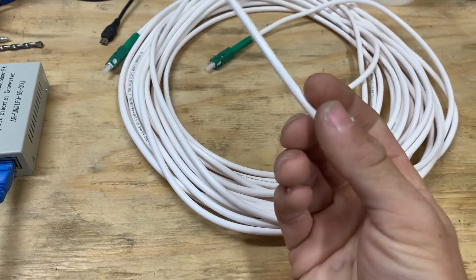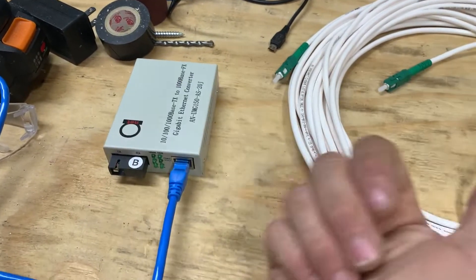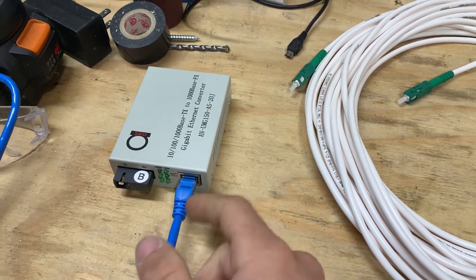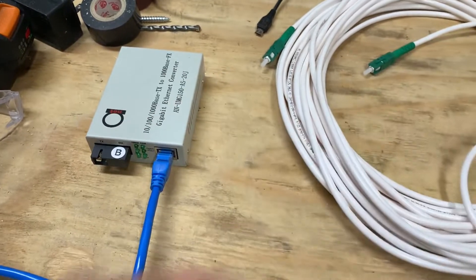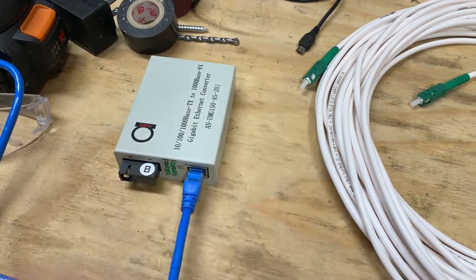If lightning strikes, glass doesn't carry electricity or current, so it won't fry your devices on either end. If you run an ethernet cable, whether it's lightning protected or not, it could potentially fry your devices. Or you know, if you've got a big warehouse and you wanted to connect two points, this works great for that too.